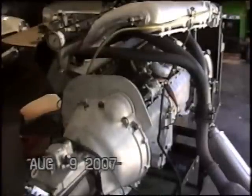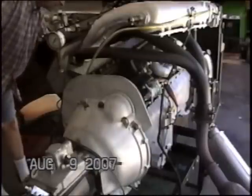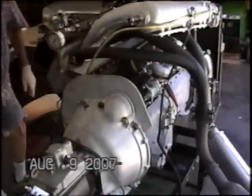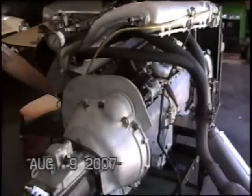Electric pump on. Ignition on. Two ignition sources, dual point, dual ignition — a coil and a point.